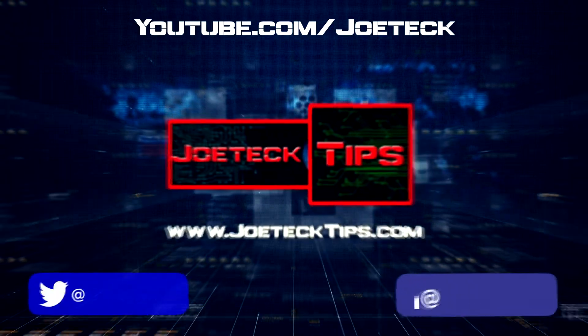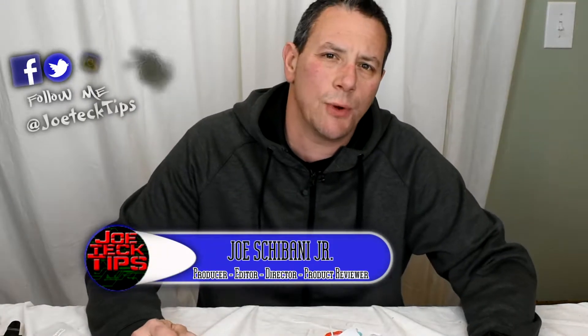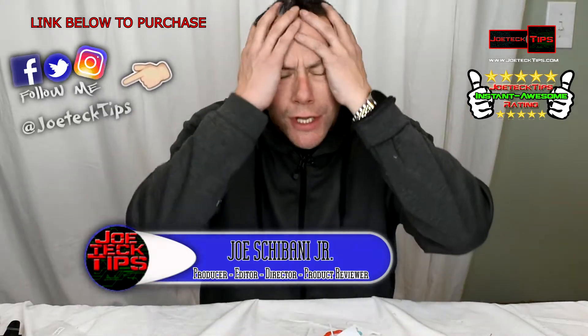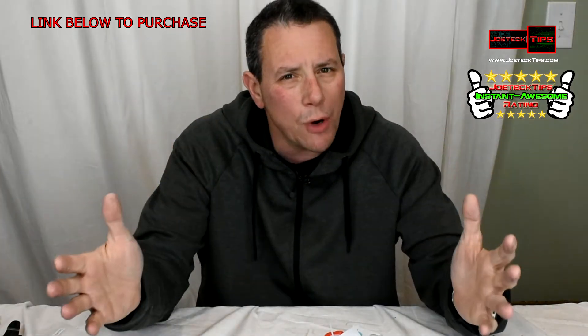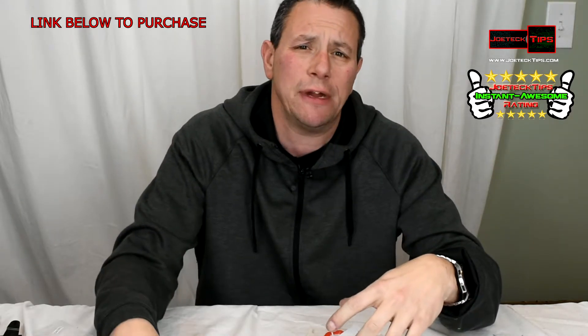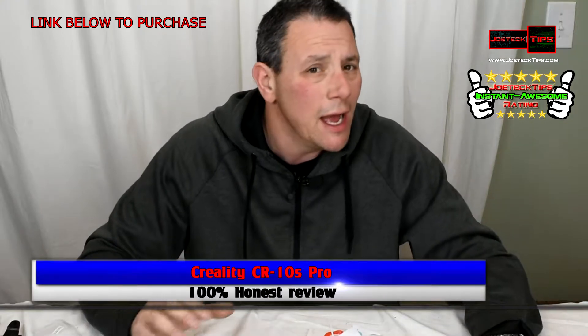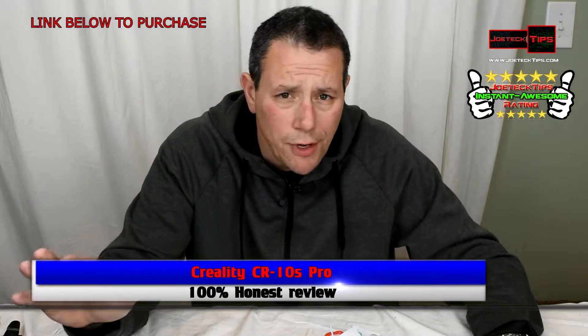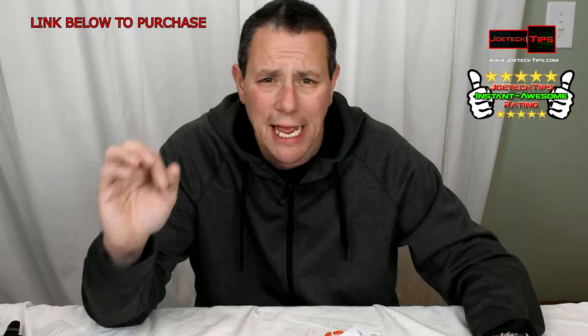Just so you know, you will be wasting material — it is common for the printer to make a mistake. Hey guys, this is Joe Tech from Joe Tech Tips. We're on Facebook, Twitter, and Instagram, and I apologize for not doing any updated videos in a long time. However, you're still very important to me. So what I did buy is a 3D printer, and this is going to be like an honest review. I'm not a 3D printer guru by any means — very tech savvy, but not a 3D guru person at all. However, I purchased the Creality CR-10S Pro.